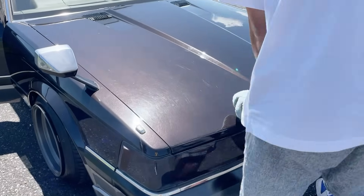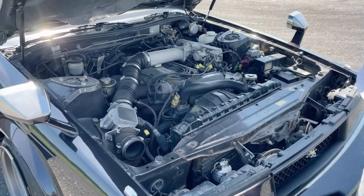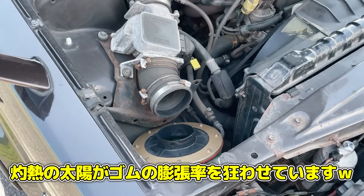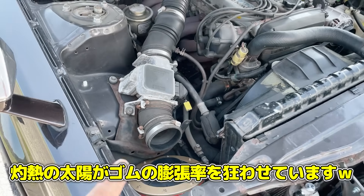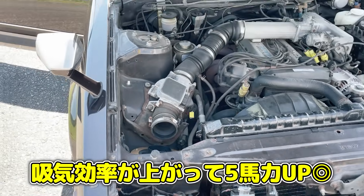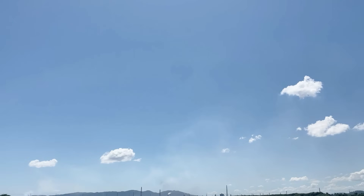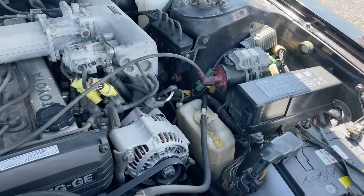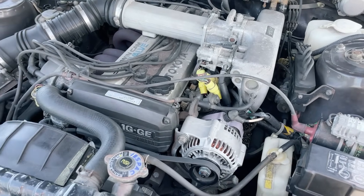The 5-speed swap means the clutch has a unique feel — the host jokes he probably couldn't drive it home. The owner says it just takes getting used to. Moving to the engine bay, which is basically stock: it runs the Toyota/Yamaha co-developed 1G engine, though it appears something may have come loose — possibly from the heat of the day.